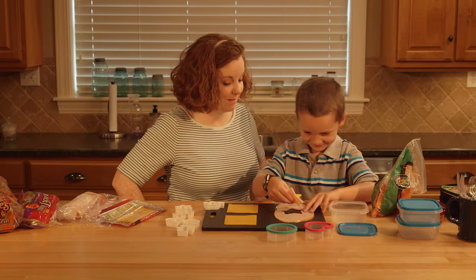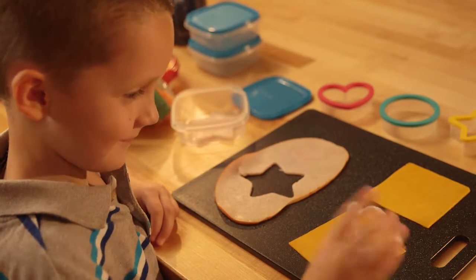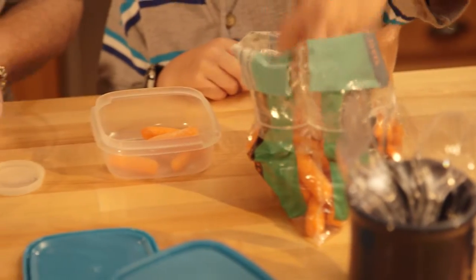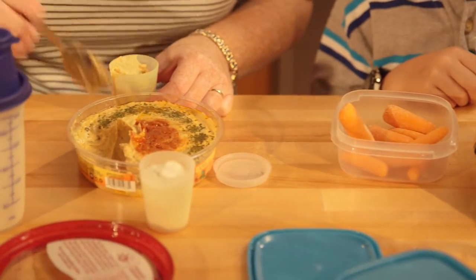Now for the fun! Use cookie cutters to create fun shapes from bread or thick cuts of lunch meat and cheese. Pack small portions of raw veggies along with containers of various dips, salad dressing or even hummus.